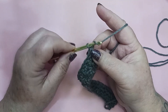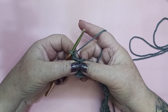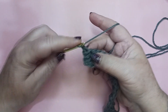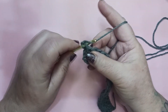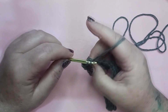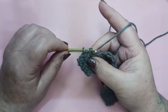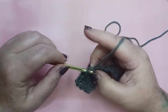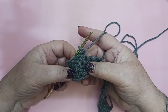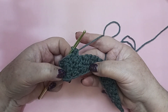For row 3, we're going to chain 1 and turn. Row 3, all the way through the rest of our block, is simply going to be a repeat of row 2. So we're going to single crochet in this last stitch, which was a double crochet, followed by a double crochet in the next stitch — always making sure when you enter the stitch you get both the front loop and the back loop. Single crochet, double crochet. We're going to complete this all the way across and repeat row 2 until our block is approximately 7 inches square. I'll meet up with you at the halfway point.